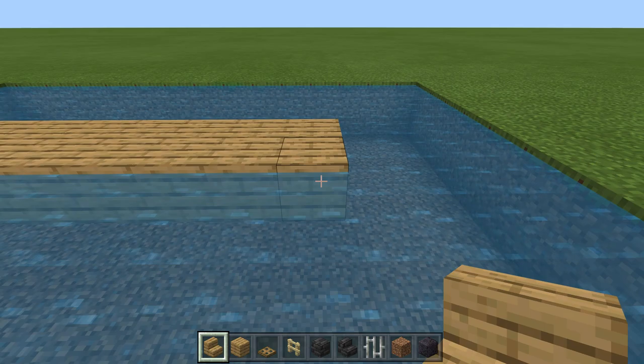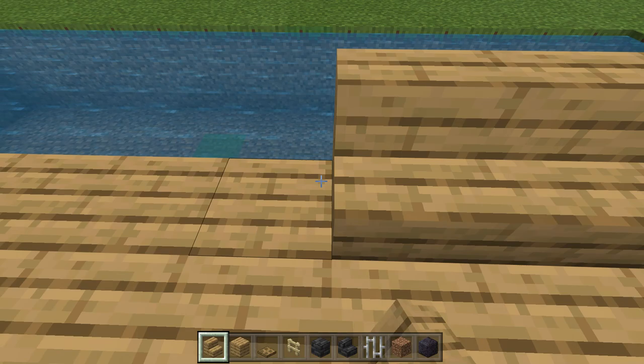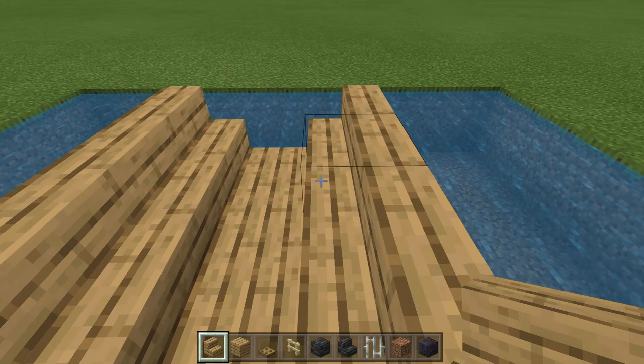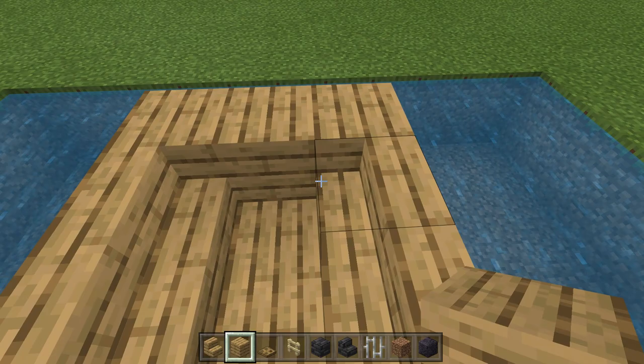Starting in the back corner facing this way, we're going to place stairs along this side. Then we're going to turn around and place stairs on the other side the exact same way. We're going to finish the back like so. Then coming to the very front of the build, we're going to place an upside-down stair here and then another upside-down stair like this. Between those two upside-down stairs, we put a full block, a stair on the back, and then finally an upside-down stair on the front to give it our boat shape.